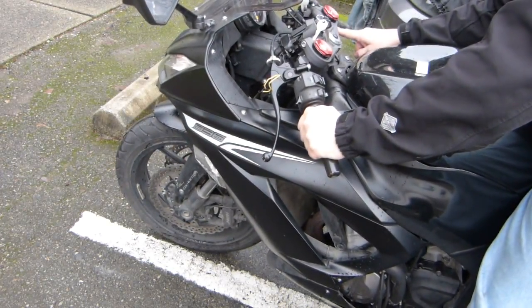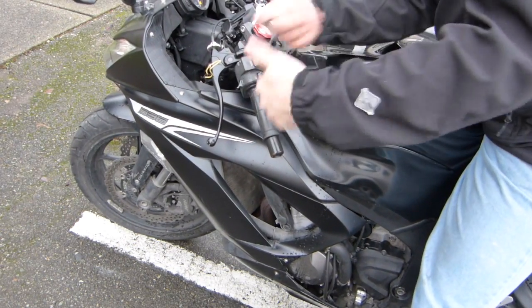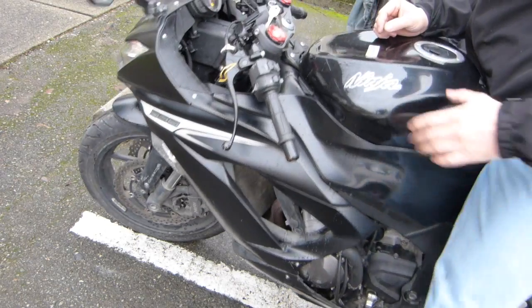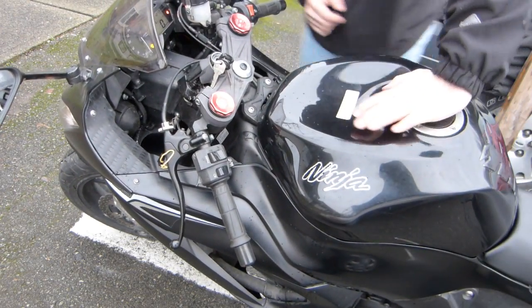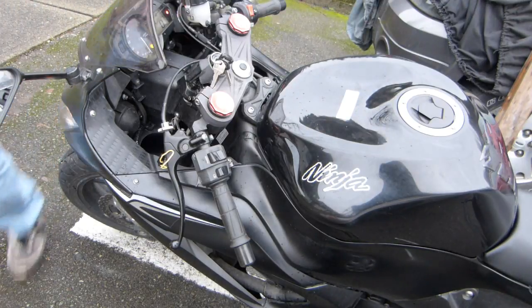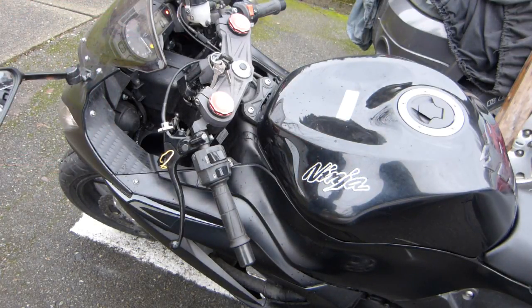The starter motor is driving the engine forward, so it's important that the clutch switch be in place, or if you bypass it, at least you know what to expect.